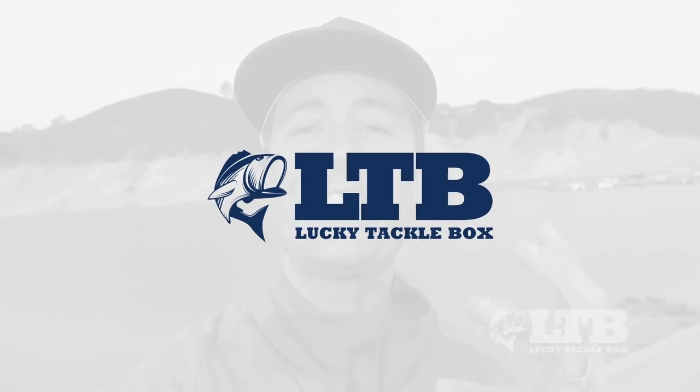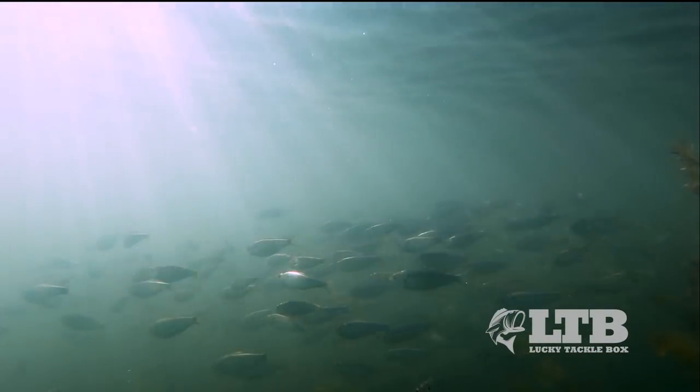Good morning everyone, Travis Moran here with Lucky Tackle Box. It is absolutely freezing out right now because fall is finally here. These cold nights only mean one thing — these shad are gonna be schooling up and these bass are gonna be gorging themselves on them. The falling erratic action of a spoon can be the perfect imitator of wounded shad, which can entice these active bass.